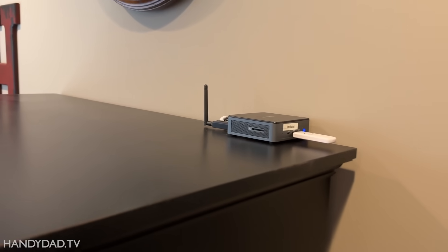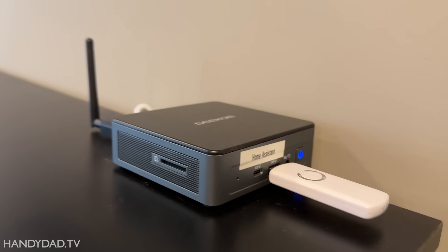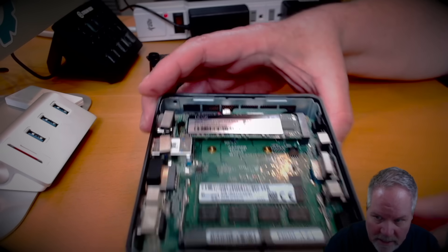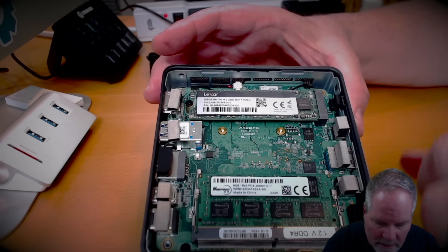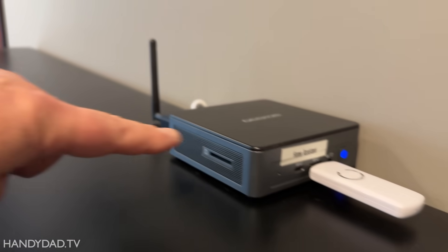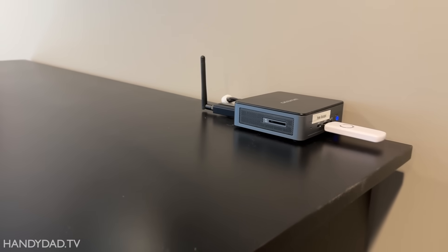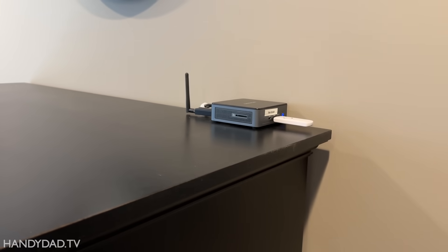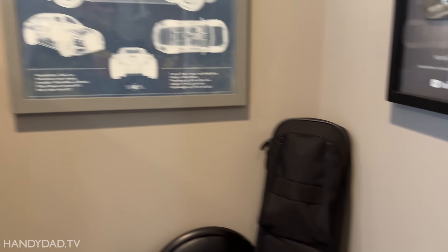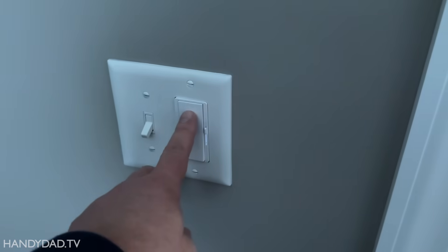The brain of my smart home is here in my office. This is my Home Assistant device — this is a Nook, an Intel computer that drives Home Assistant. On the front is a Z-Wave dongle and on the back there is a Zigbee dongle. I actually have devices for both of those in the house, and I also have a Lutron hub. You can see this is a Lutron switch right here.